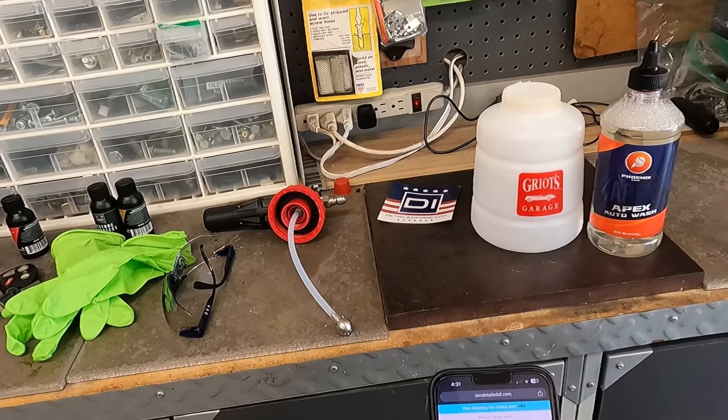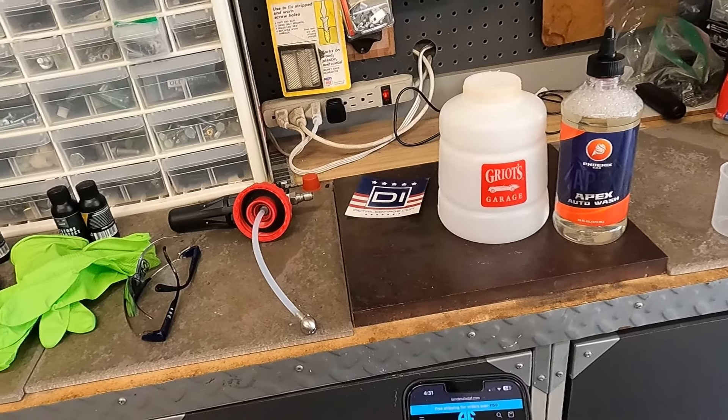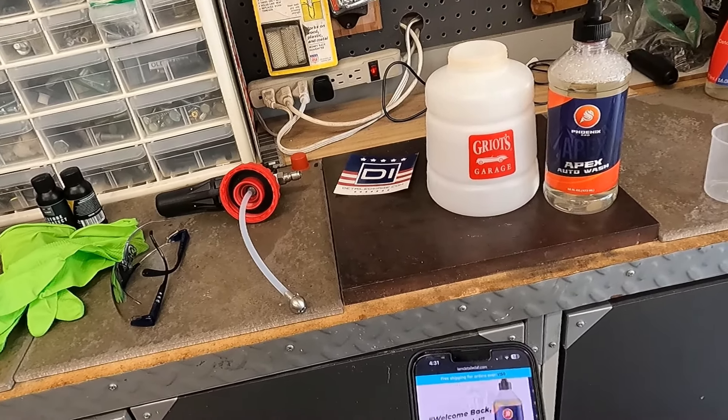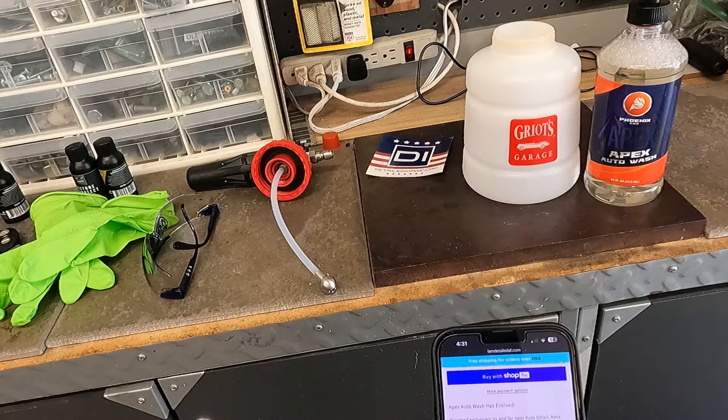He carries Phoenix EOD and AutoFiber for sure. Plus he's actually only two hours away from me, so he shipped pretty darn fast. So we're going to take a look at Apex Auto Wash and let's see what it says on the label.